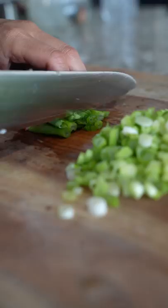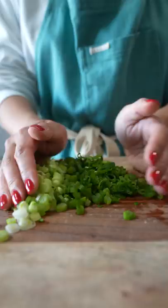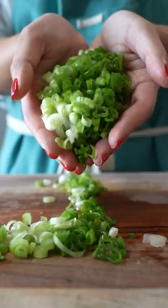What I mean by that is scallions are actually just younger green onions — green onions that are just harvested at an earlier stage of their growth. And if you're going to use them in either recipes, they're interchangeable.